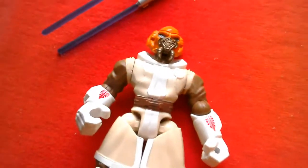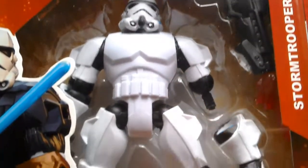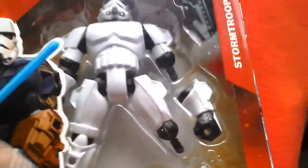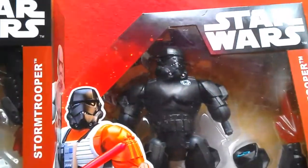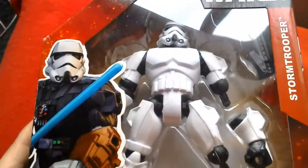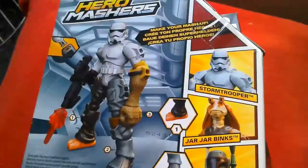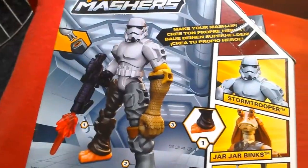Number 9 is just the regular stormtrooper, and he's quite a good figure. There's a black stealth shadow trooper as well, but I prefer the white version — it's more classic. He comes with a blaster and is a great-looking figure. That's number 9, the stormtrooper.